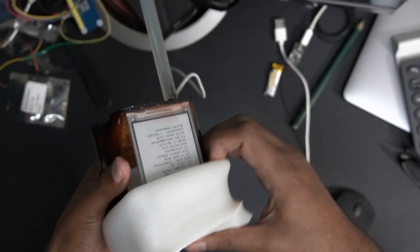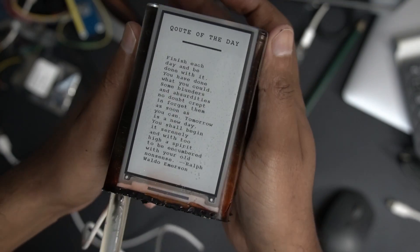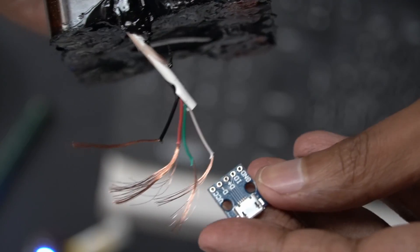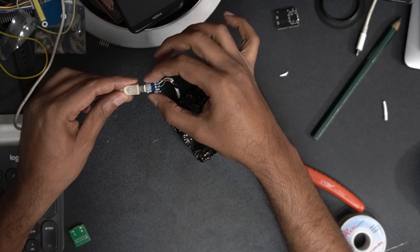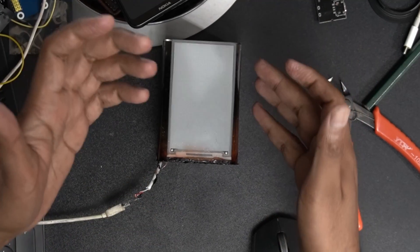I made a gap in the epoxy, cut the cable, and connected a micro USB extension port. Here it is working. I tested the connection multiple times during the process because this is the only driver board I have.